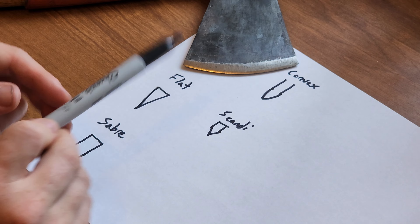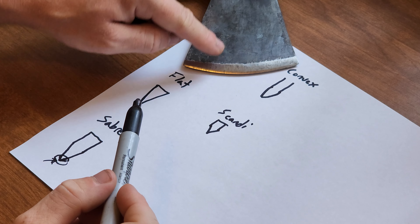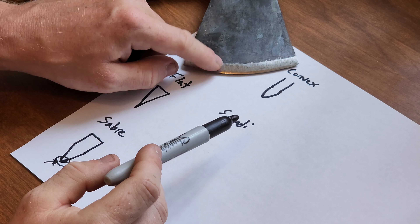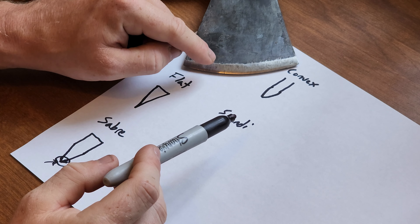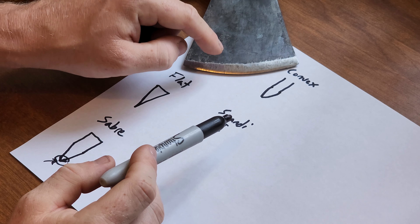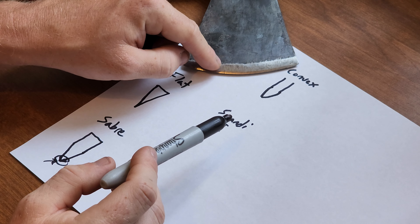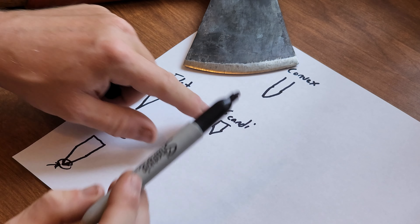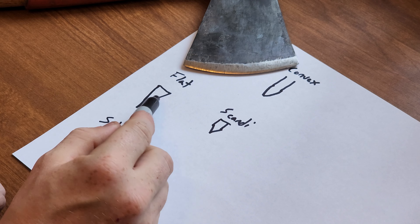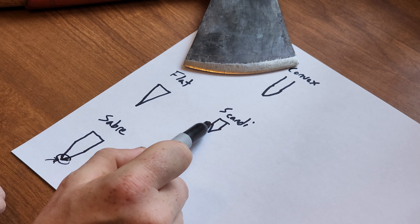Finally, the one I really want to go over is the convex grind, which is really what you're going to find in a lot of axes. What it does is it starts off getting gradually smaller, but then once it gets to the point you've got this curve — it doesn't just take an angle sharp all the way down, it takes a curve. What that does is it makes this entire point really strong. It's not going to chip easily, it's got a lot more strength in the actual edge itself, so it won't break down as quick. That's really important when you're trying to take down trees. A knife you have to sharpen more often if you want that razor sharp edge to stay, because it's a weaker edge especially with a flat or Scandi grind.